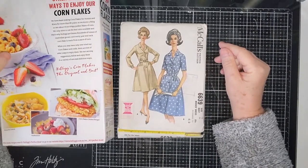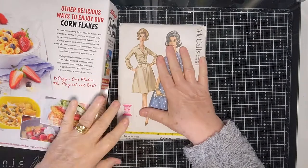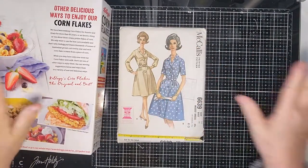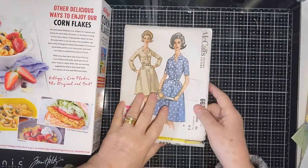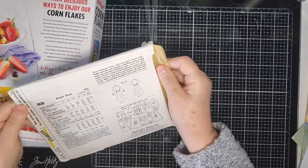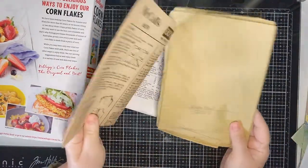Hi everyone, this is Kay here. Thank you very much for joining me today while I start making a sewing journal. I'm going to use the pattern box to support it, and I've got a few other things to go with it. This is the first time I've done anything like this, so we'll just have to see how we go. I haven't taken the papers out yet.